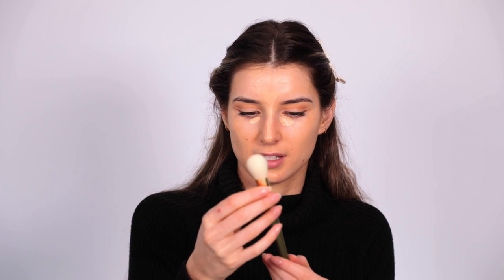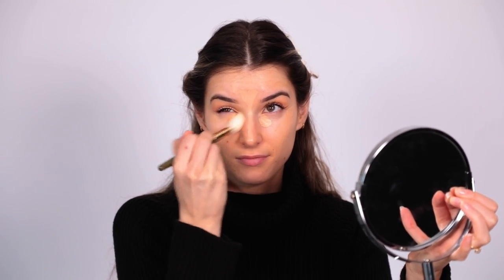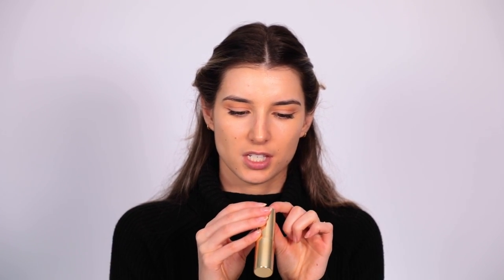Today I'm going to use this little brush from Spectrum x Katie Jane Hughes — it's brush 02 — and I just like to pat that in. Now let's move on to some bronzer. You can use a cream bronzer or a powder bronzer. Today I'm going to be using the Napoleon Perdis Cheek Chic Cream Bronze Stick in shade BR2.